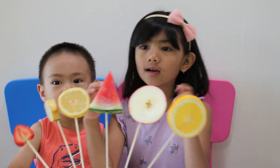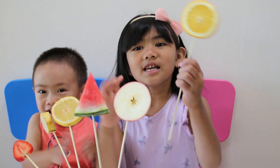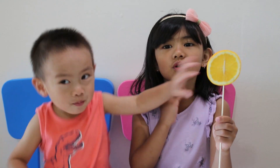Orange color, orange color, where are you? Here I am, here I am, how do you do? Orange!